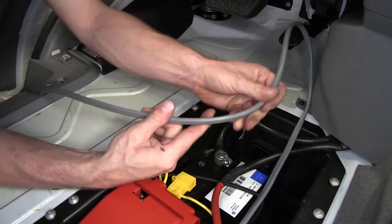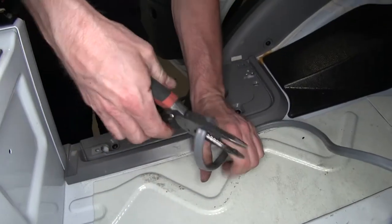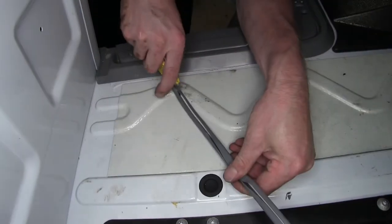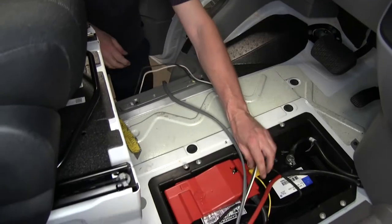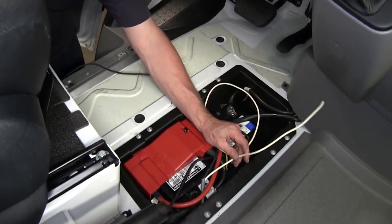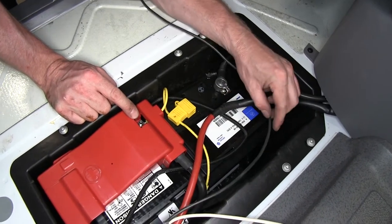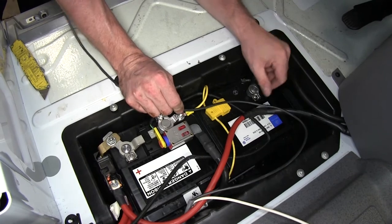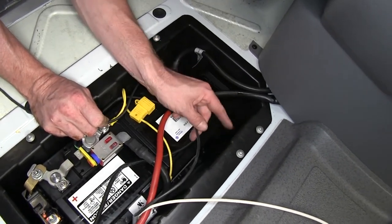With the cable run through, we'll cut it to the length we need and cut off the excess. We'll split the two wires — the white wire goes to the output of our brake controller, set aside for now. The black wire is a 12-volt power supply that will eventually go to the positive post on the battery. We need to run this wire through a 40-amp circuit breaker, so we'll attach the circuit breaker to the inside edge of the battery box. Our brake controller also needs a circuit breaker, so we'll add both at the same time.